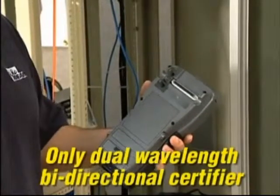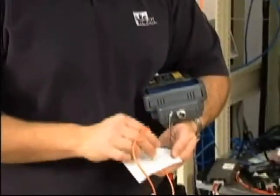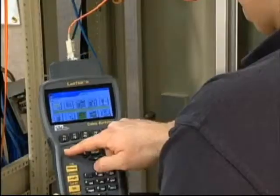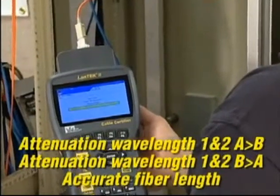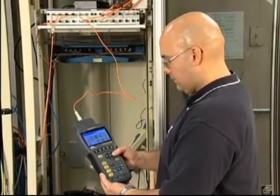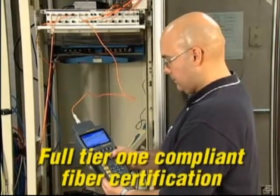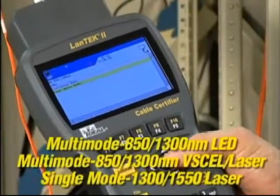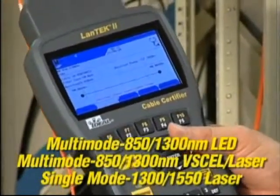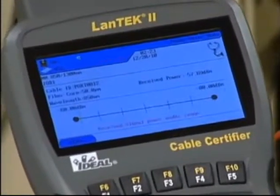The optional FiberTech FDX modules provide the world's only dual-wavelength bidirectional fiber certification method that's fast and incredibly easy to use. Test each fiber once and get five measurements without needing to swap fibers or reconcile data. The FiberTech FDX options add full Tier 1 standards compliant fiber certification capability to the Landtech 2 certifier. These modules incorporate dual-wavelength transmitters and a wide-range power meter to allow testing loss of fiber links as well as measuring light emitted from active network equipment for troubleshooting.